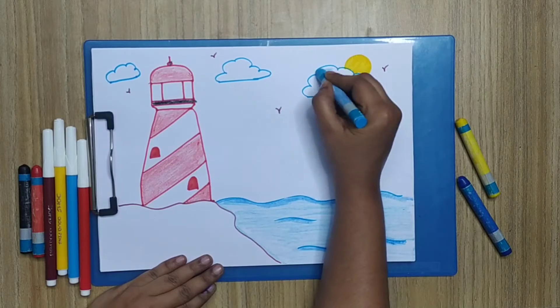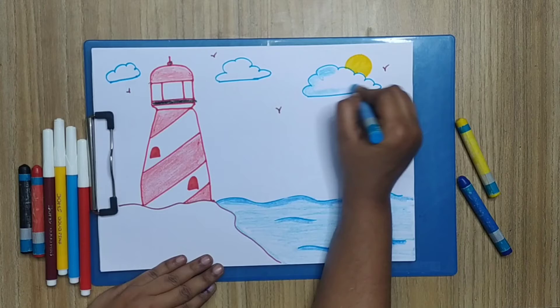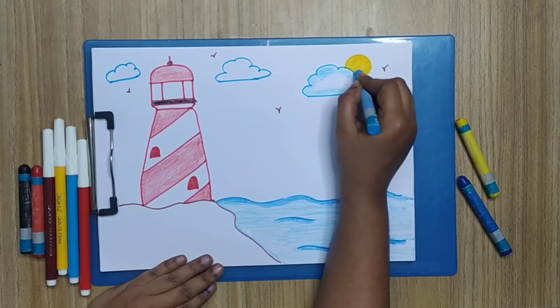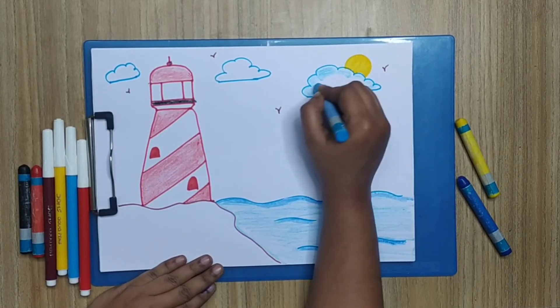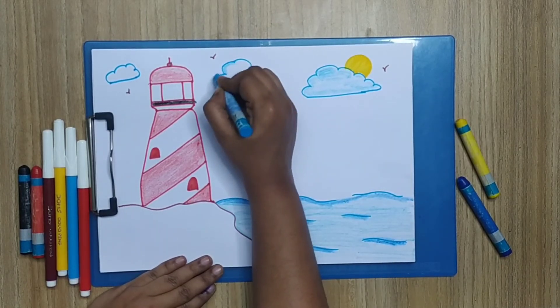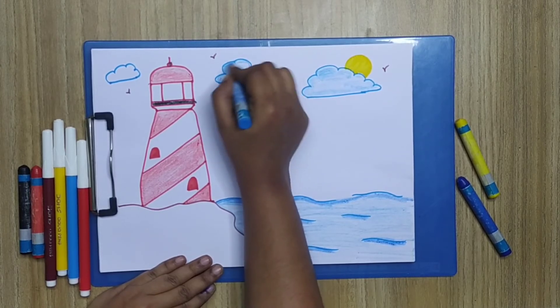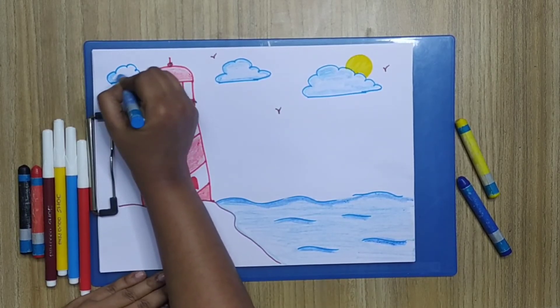Now we are going to color the clouds. First I'm going to give the outline for the clouds — dark outlines with light blue color — and I'm going to give a very light shade inside the clouds. Similarly I'm going to do the same for the other two clouds also: outline darker and very light shading inside the clouds.